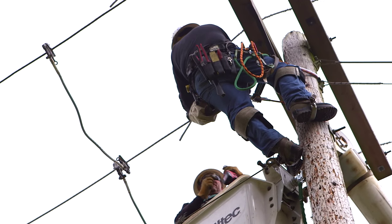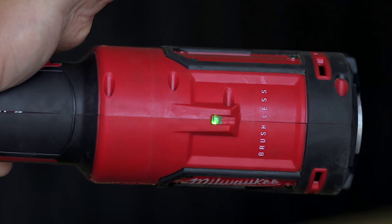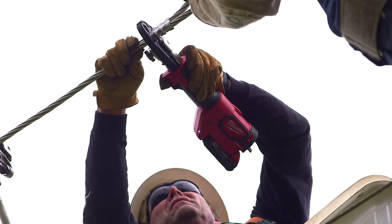With this Milwaukee tool, when you make your compression crimp, as soon as that green light comes on, you know that you've got a proper, optimum crimp made for that connector. You don't have to worry about a failure sometime in the future.